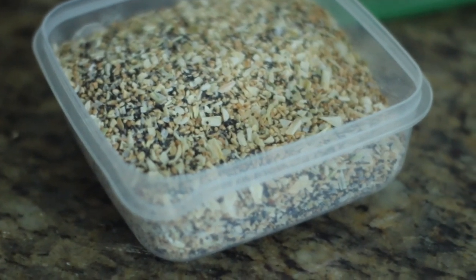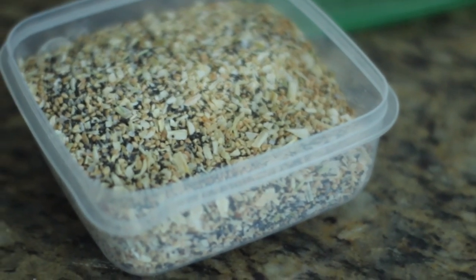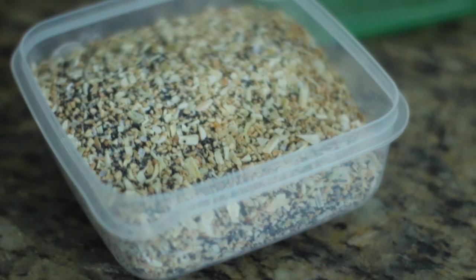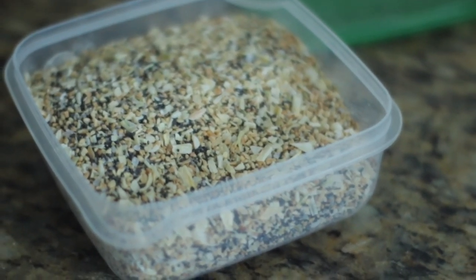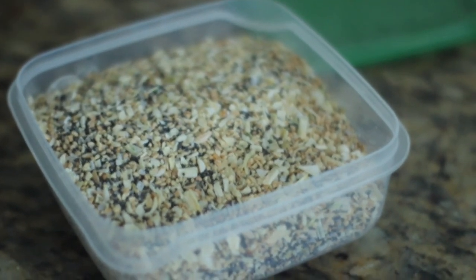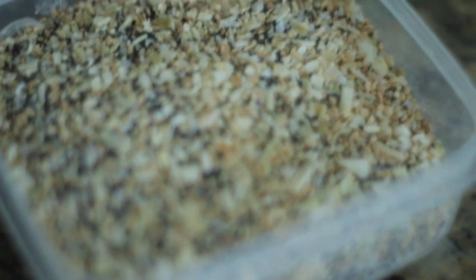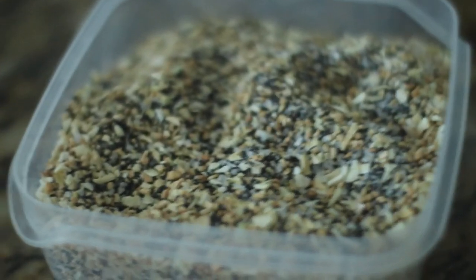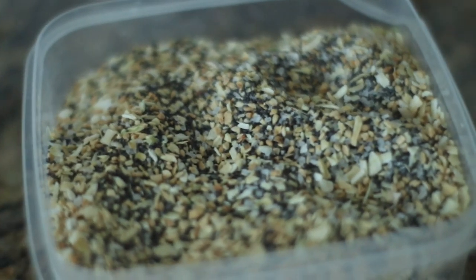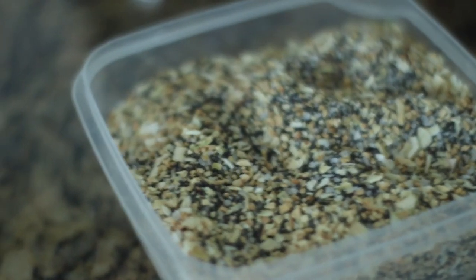And there you have it — look how much I have in this giant container! It only cost me about ten dollars worth of ingredients, and the actual product is around four dollars for not even a fifth or sixth of the amount. So it's a real savings over time, and it takes about two seconds to make.